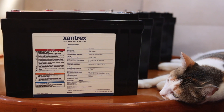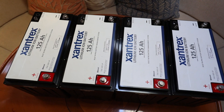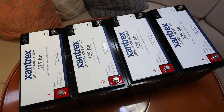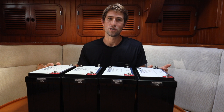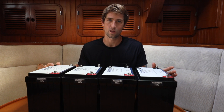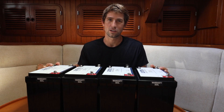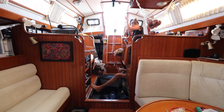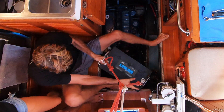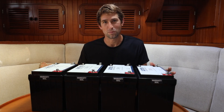One of my favorite things about these lithium batteries is the size and weight. These four batteries represent 500 amp hours at just over 130 pounds. One of our old AGMs would weigh 165 pounds and would only give us 120 usable amp hours. The space and weight savings are huge — it allows us to put these just about anywhere in the boat, whereas our old AGMs, because of their size and weight, were pretty much stuck living in the bilge next to the engine.